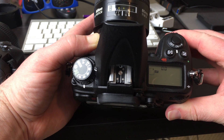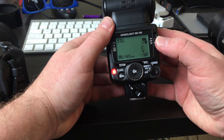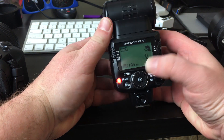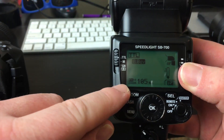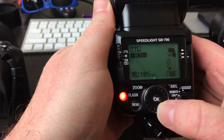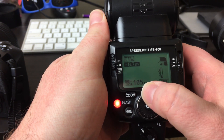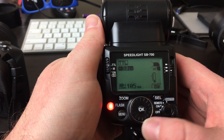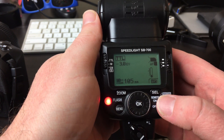Just to give you an idea of what you can do with an external flash — this is the SB700. I can't speak for all Nikon flashes specifically, but you'll notice I have this set to TTL. What you can do is hit the select button and it pulls up this little number pad, then you can scroll up using the dial pad to plus three stops or down to minus three stops. If you do have an external flash, it's super easy to do the compensation and you get a little bit more leeway on the upside. I would recommend doing it that way.